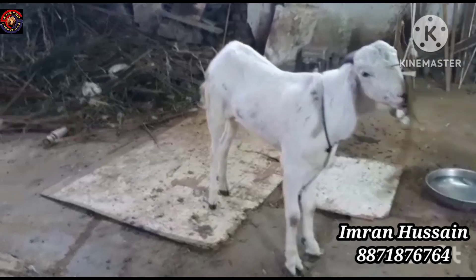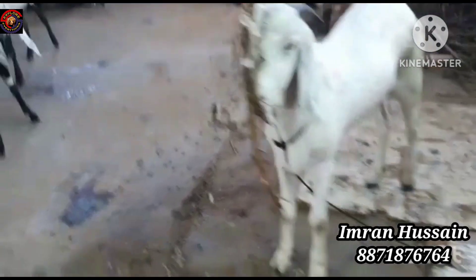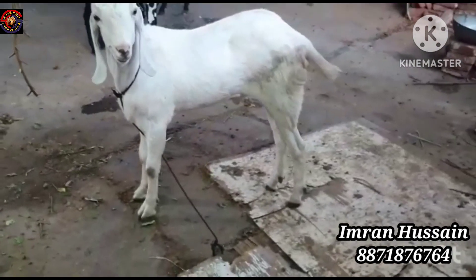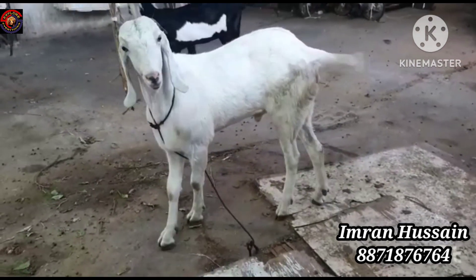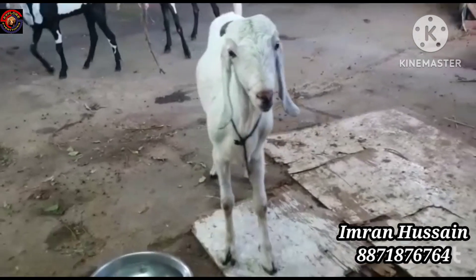This is very beautiful. There are two photos that we will see in the starting. This is from Burhanpur, MP. This is very healthy, fit and fine. This is 4 fingers.